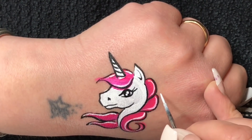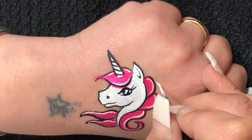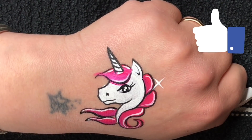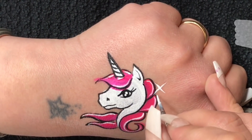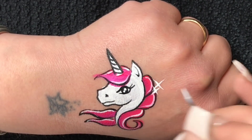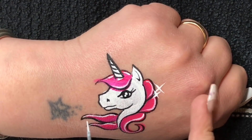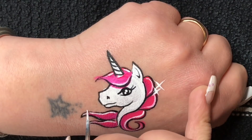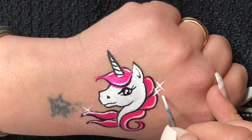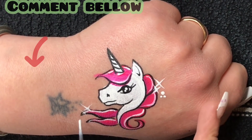And that is how I do my simple on-the-job unicorn. I really hope you've enjoyed watching this video and I really hope it's helped you out. If it has, please don't forget to give me a big thumbs up, and please don't forget to comment below — let me know if you're struggling with anything, need any help, or if there's a design or video you'd like me to do.